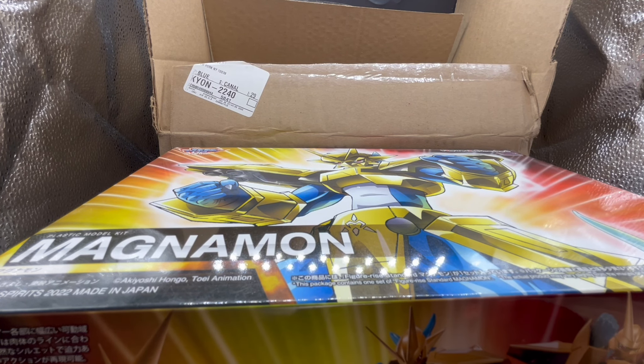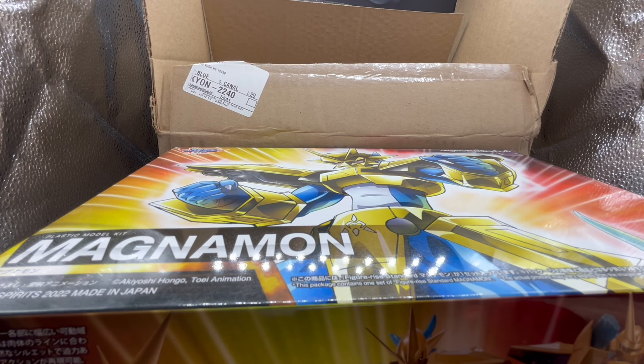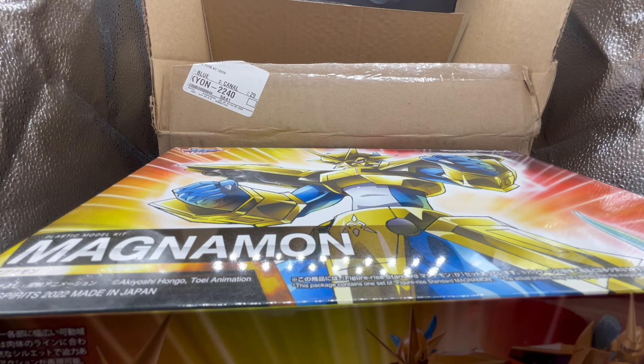That's all the contents in the box. Thank you guys so much for taking the time to watch this. Go check out Canadian Gundam and wait for an unboxing and review, hopefully very soon.